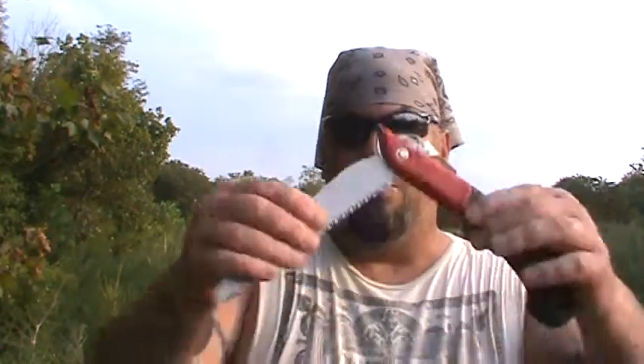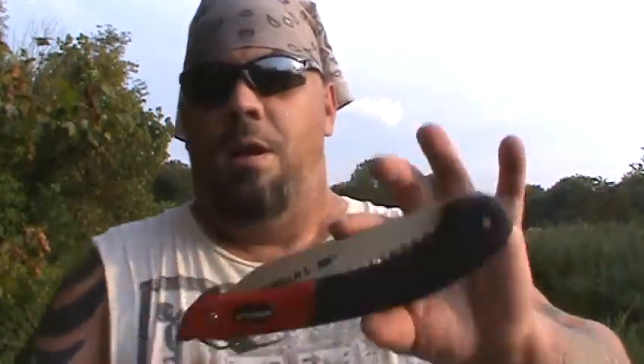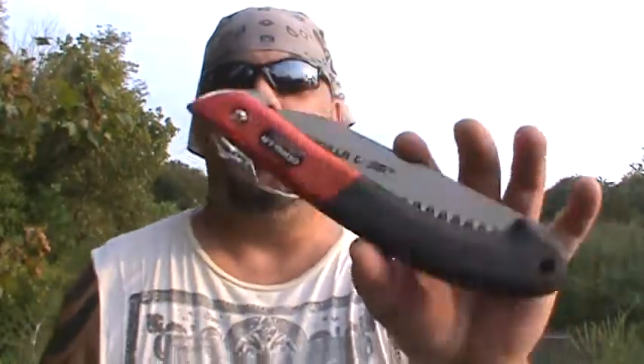I pretty much cleared up this whole tree here in about 20 minutes. It folds down — it's got some kind of a spring mechanism so it doesn't come back out once it's closed. It also has a lock on the back, a little thumb tab lock. There's what size it is folded up.